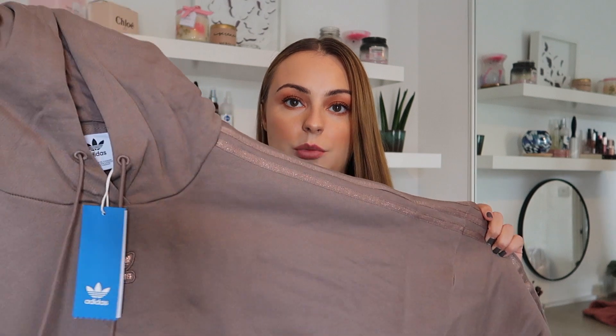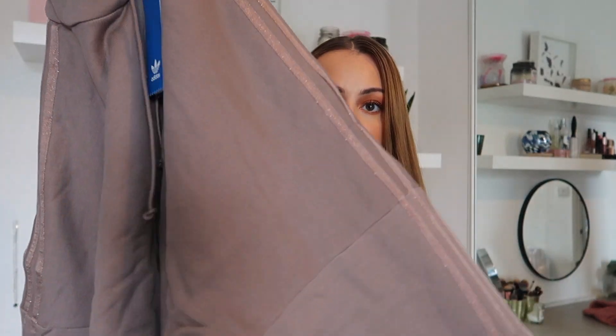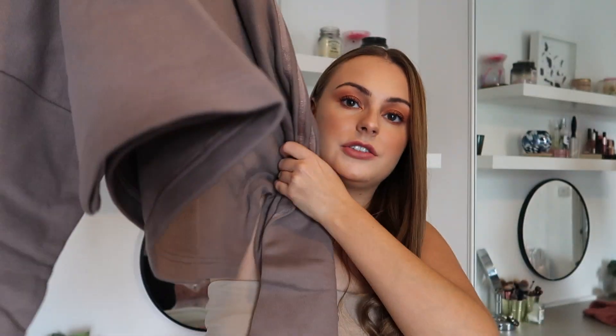I picked the joggers up in a size 14, though I'd usually get a 10 or 12. The next item is the cropped hoodie in light brown. It's got a really nice hood, stripes down the arms, little drawstrings, and it's just slightly cropped. On me at 5'3" it's not actually that cropped — if you're taller it'll look more cropped. I don't love cropped hoodies — they kind of remind me of kids' clothes, it's not really my vibe. This hoodie costs £44.95 and I got mine in a size 12. I also picked it up in the darker pink color.